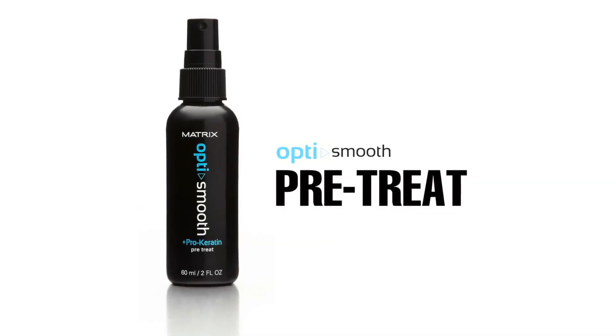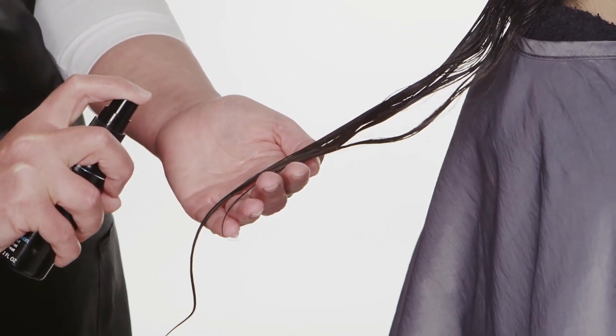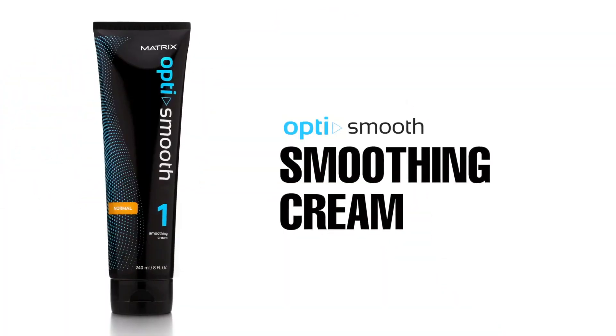Continue in each quadrant until all hair has been treated. Then begin the smoothing cream application. Starting at the nape, take a half-inch horizontal parting and apply Opti Smooth smoothing cream generously, starting a half inch from the scalp.